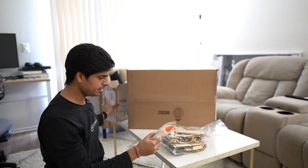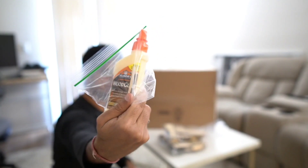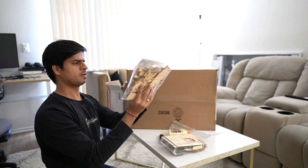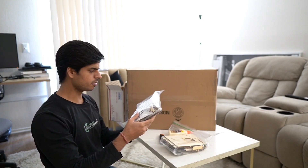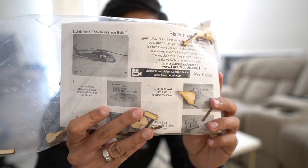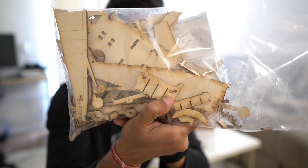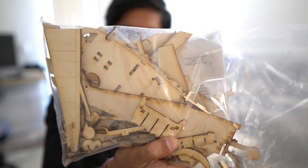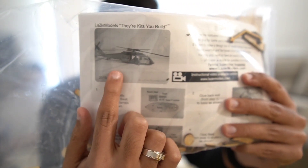Alright, so we have three things in here. One is a very cool wooden model — it's supposed to be a helicopter. It has various components; it's not exactly a jigsaw puzzle but there are a lot of pieces which will eventually become this wooden helicopter.